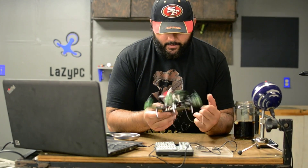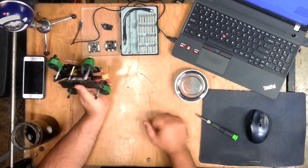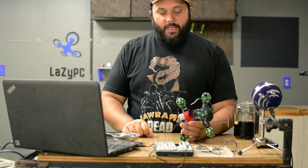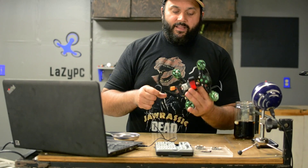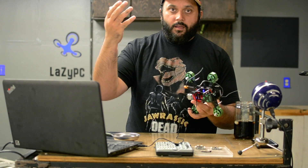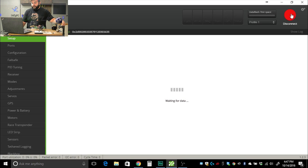Now that that is done, the USB port has nice easy access on the side of the quad — that will make future life much easier. So now we connect it to Cleanflight. Look how easy this is. Cleanflight instantly detects it. Let's press connect. There we go.